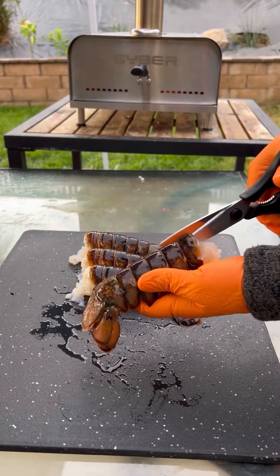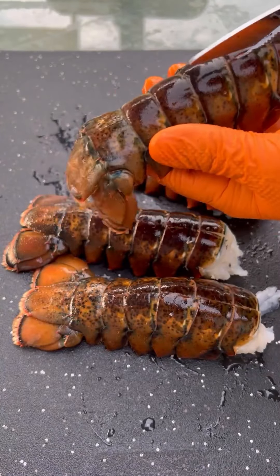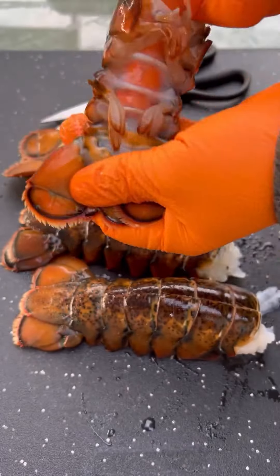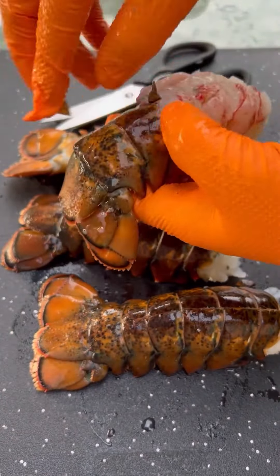Now the lobster tails, we're going to cut down the shells just like so. Just got to be careful because they're pretty sharp. Once you cut them down, then carefully open them up. Put your finger underneath — it's going to help pull up the meat just like that.